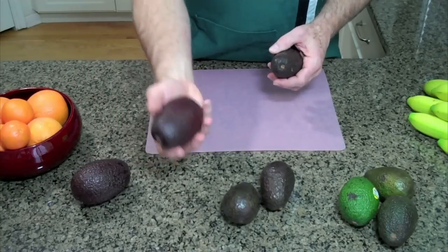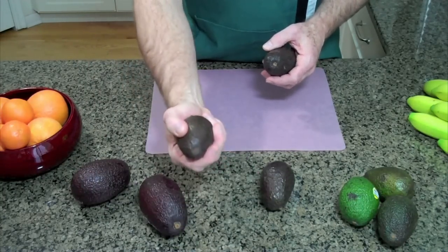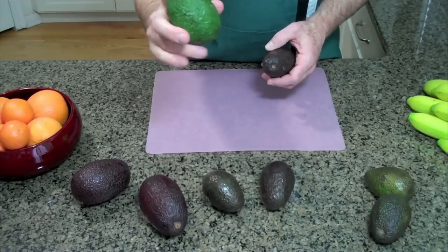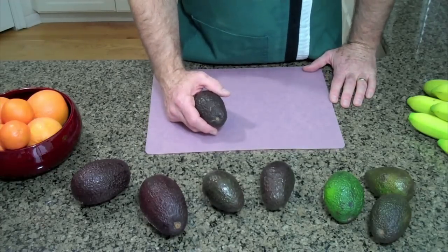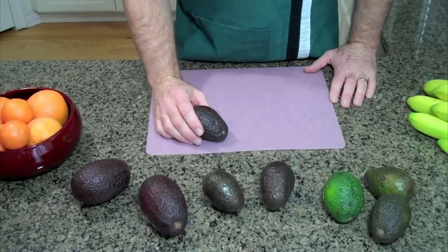So there's an extra little tip for you. I've got a large size here — soft, ready to use. The smaller size, ready to use. And of course the green ones that we highlighted at the beginning. Dark color on the Haas avocado and yielding to gentle pressure — that's the way you want to do it.